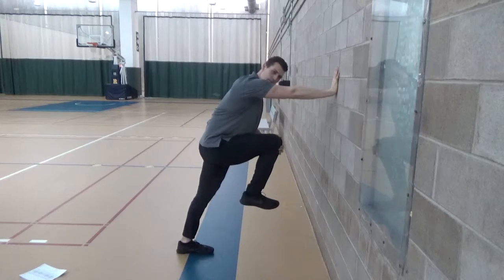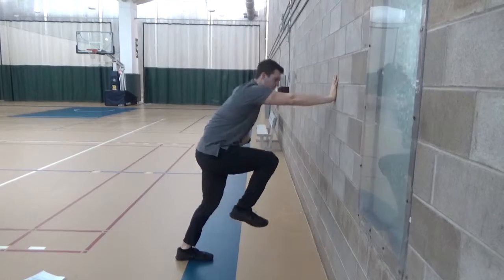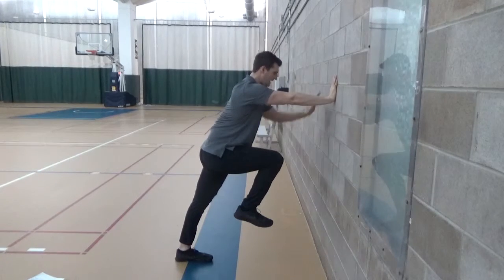For the up leg, we're going to get our knee up as high as we can and our toe up, making sure that our hip flexion is what's working — not our back. So we want to work in posture: high knee, high toe.